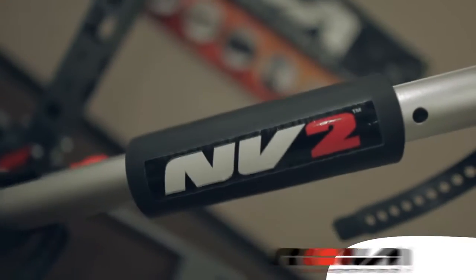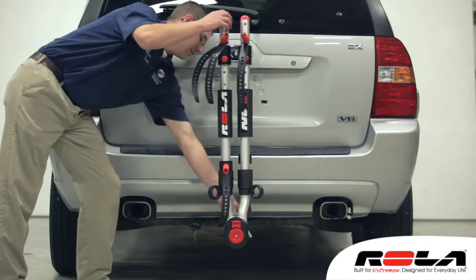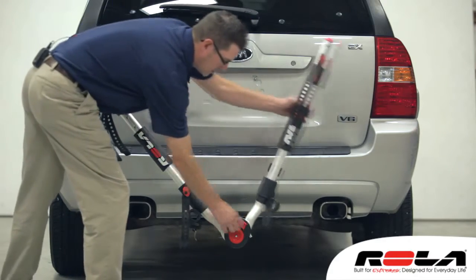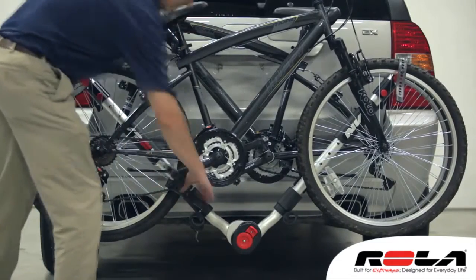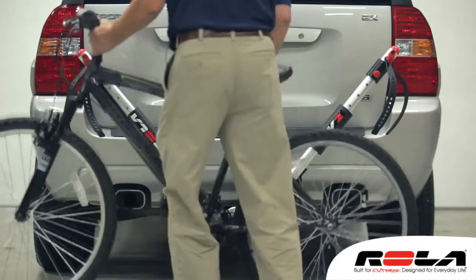Today we are bringing you the Rola NV2 hitch-mounted two-bike carrier. Its unique design allows you to transport bikes by the wheels and not the frame. The NV2 bike carrier offers the perfect combination of versatility and functionality.